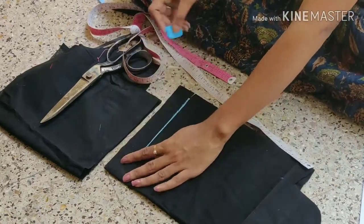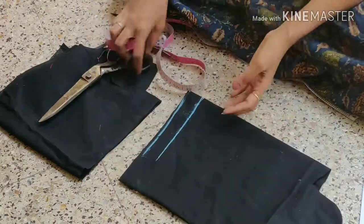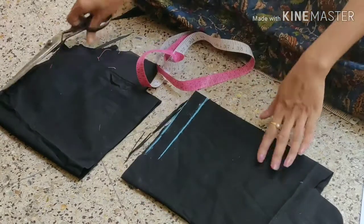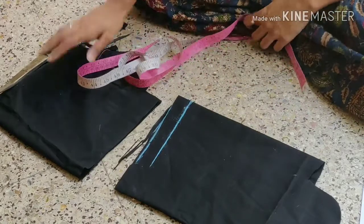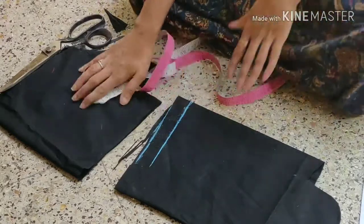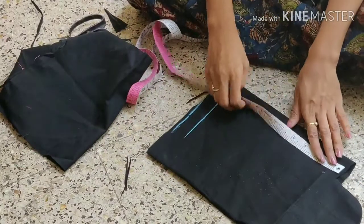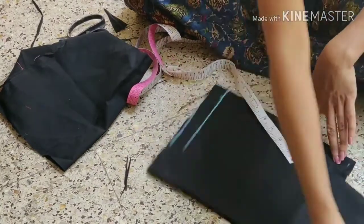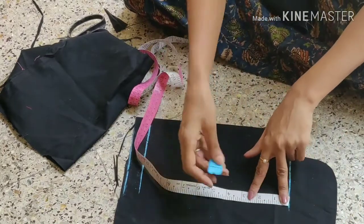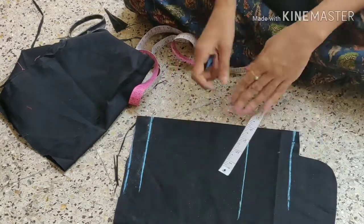Add the round part and round the part. Hand length marking.